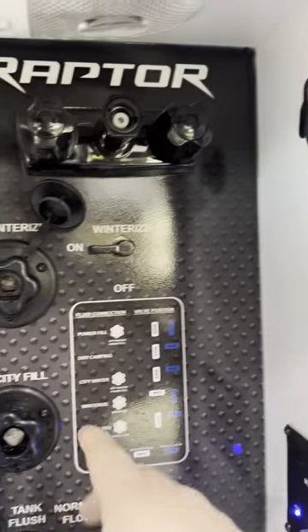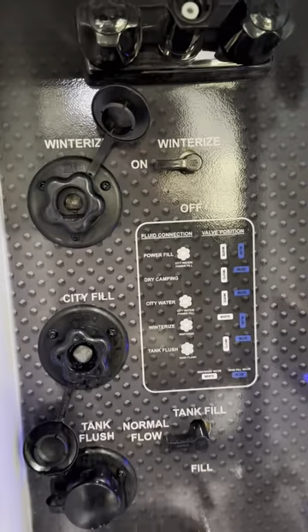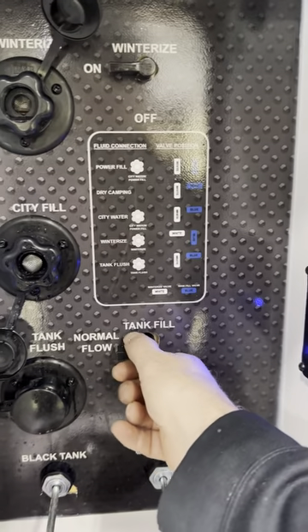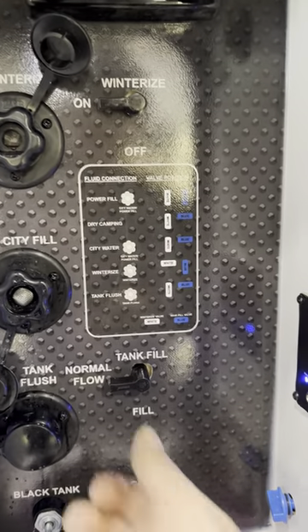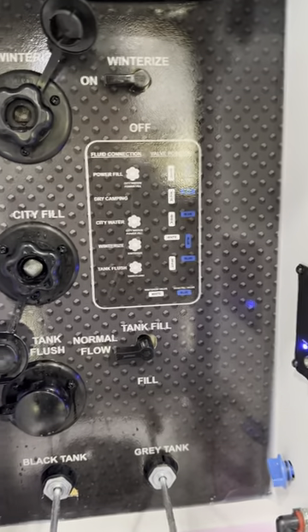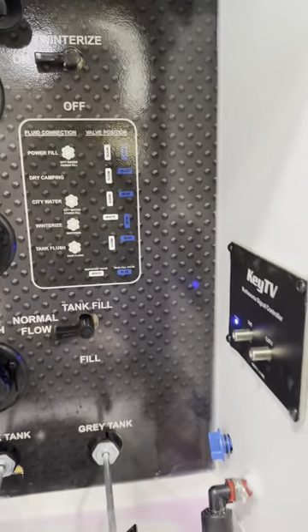There's an outside shower hose, and if you want to winterize your camper you can do it right at this location. For city water, you can have it on normal flow and run off the pressure from the hose, or you can switch to tank fill to fill the fresh water tank — I think it's 100 gallons on this model. Turn it to fill and then use your water pump to pump the water through the system. For normal use, hook up to city water; otherwise fill the tank and use the water pump.